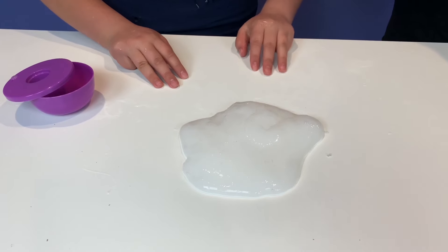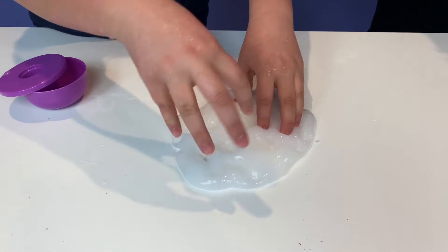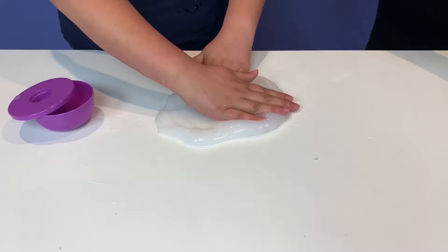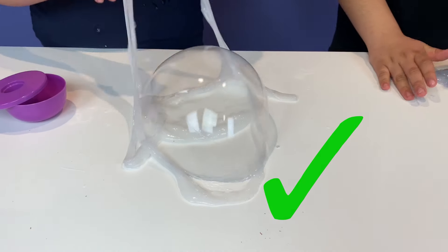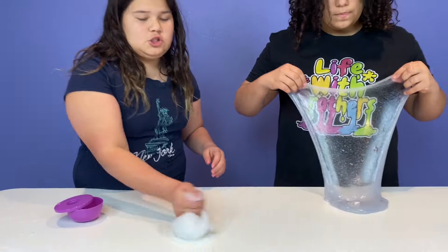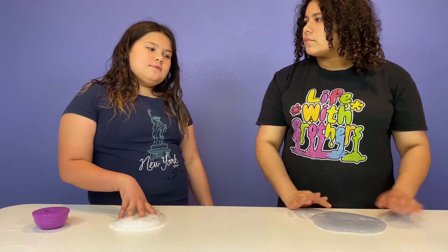Let's see if this is even bubble slime — first let's poke it. It's good poking slime. Now let's see if it passes the bubble test, because it's supposed to be fluffy. It makes bubbles but they're kind of small, because when I stretch it I'm afraid it's going to break. Okay guys, so now it's time to fix our slime.